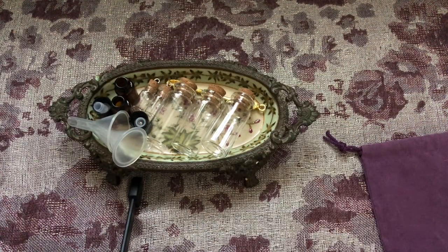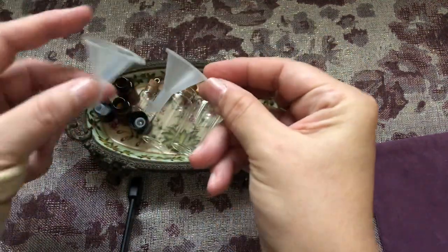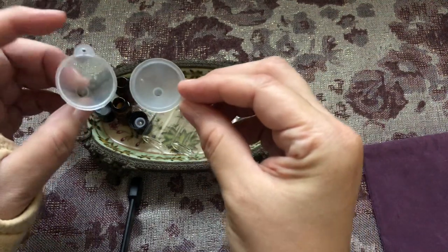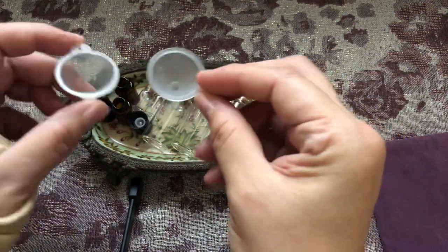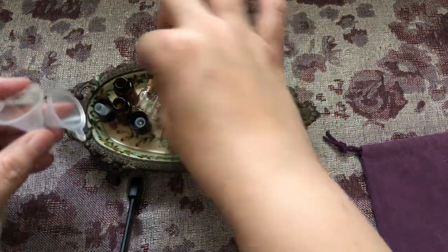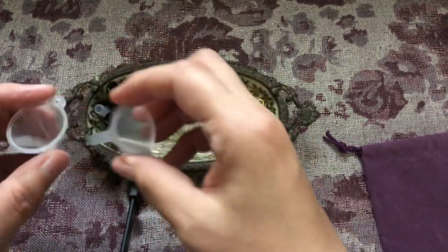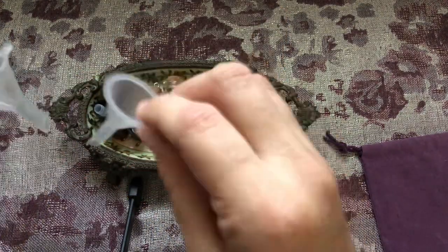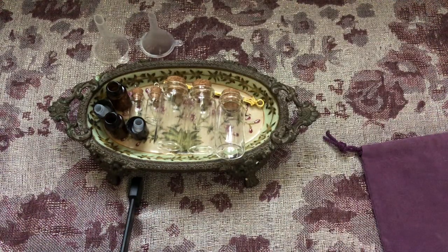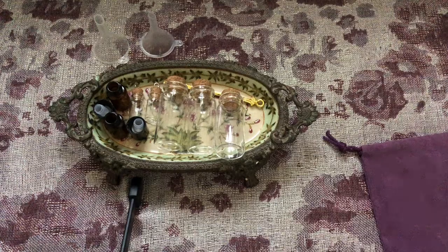When you're not feeling yourself, these help. You can put herbs, salt, whatever you need in the vials. I tend to use the tiny vials for my salt and my black salt. These don't go in the jewelry box, but I have just a few items here today to show you.